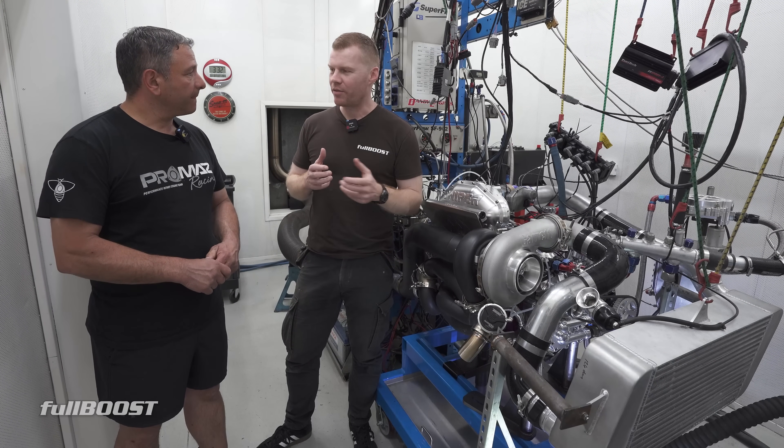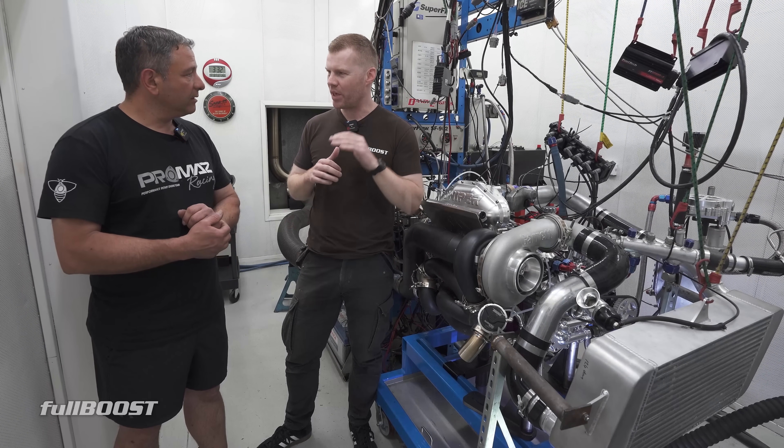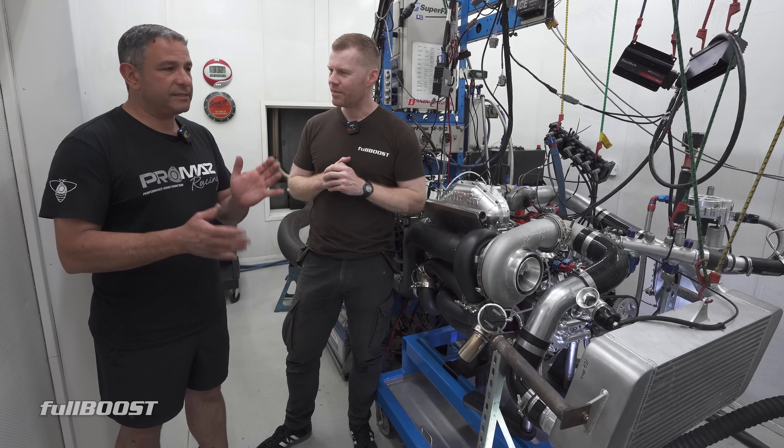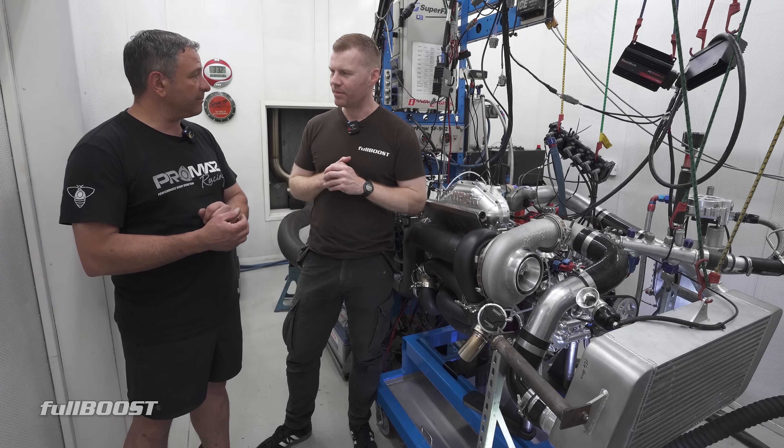Today we're on E85 and you guys have just been creeping up on the tune. We just did around 700 horsepower on not much boost — 13.6 to 14 psi, didn't see more than 14.